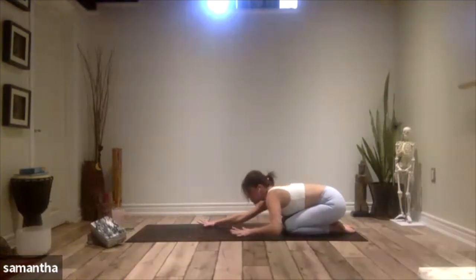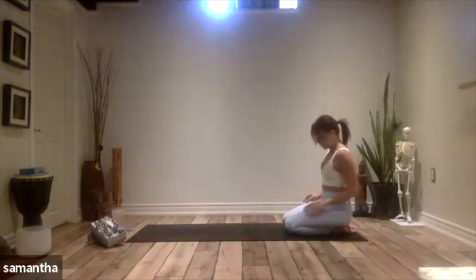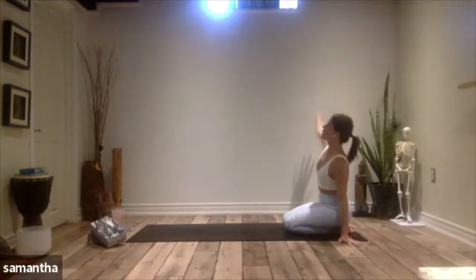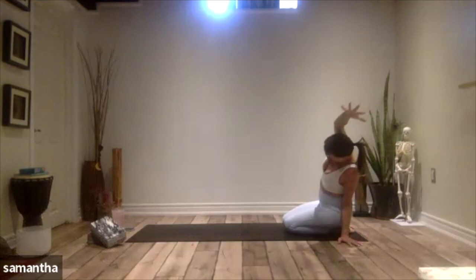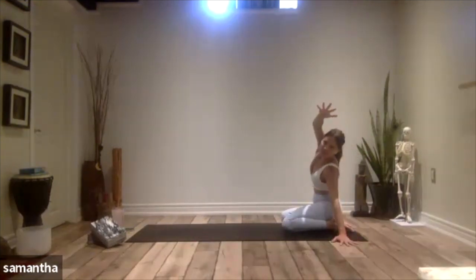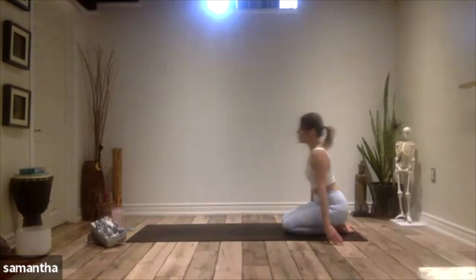Start to walk your hands back towards your knees, finding ourselves in a nice kneeling position. Take the left hand down, reach the right arm up and overhead — side stretch number two. Option to bring those hips off of your heels and over to the right side of your mat, opening up even deeper. Then take that right hand down, help your hips back onto the heels if you've fallen off.